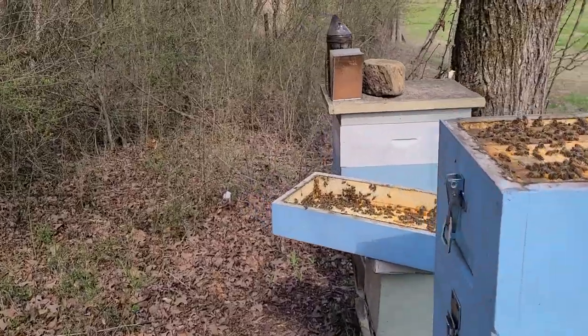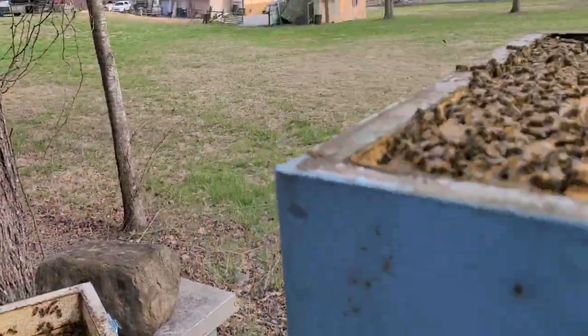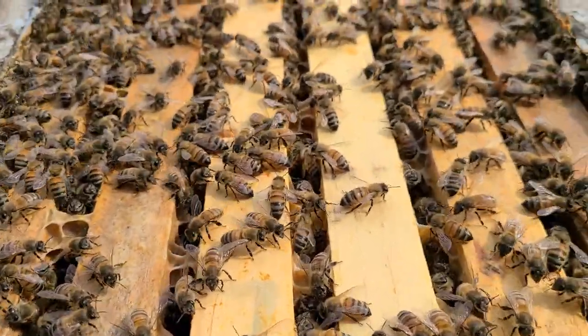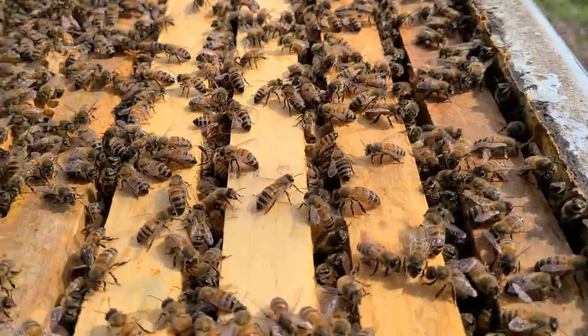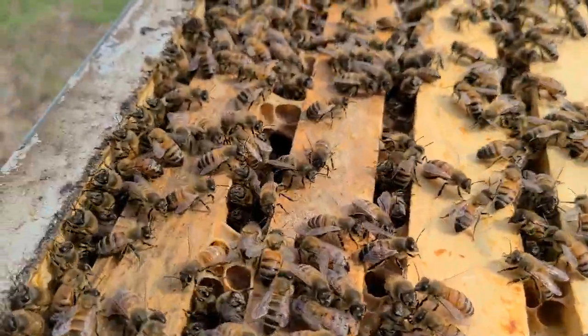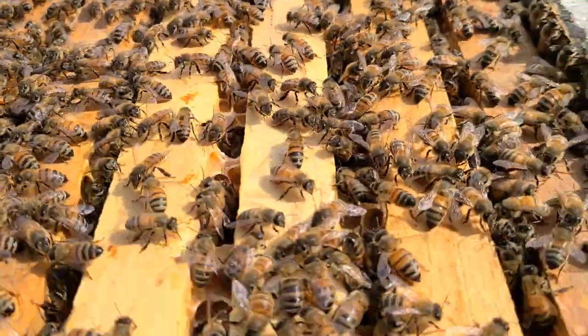Just got down here and opened this hive, and got to thinking — all I ever hear is that polystyrene hives are wet, soaking soppy wet all winter long. There's not a drop of water anywhere.